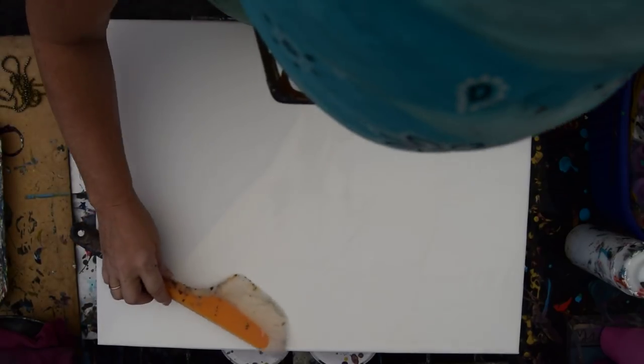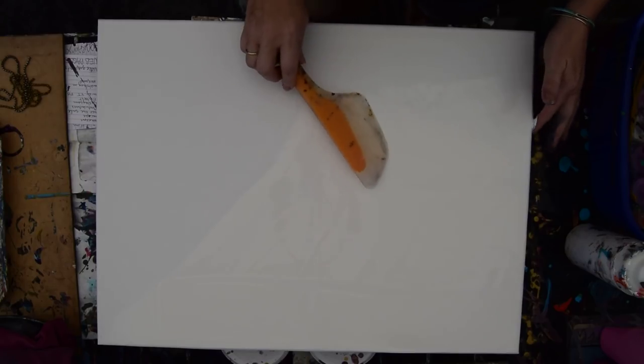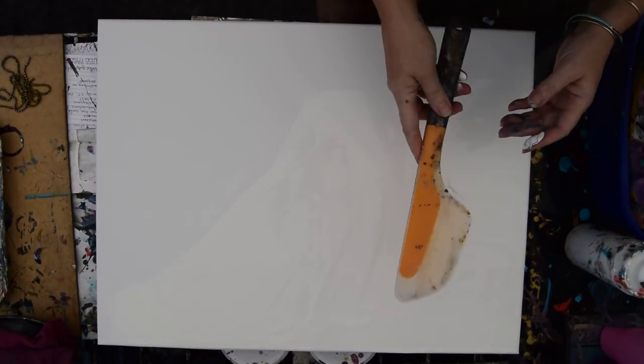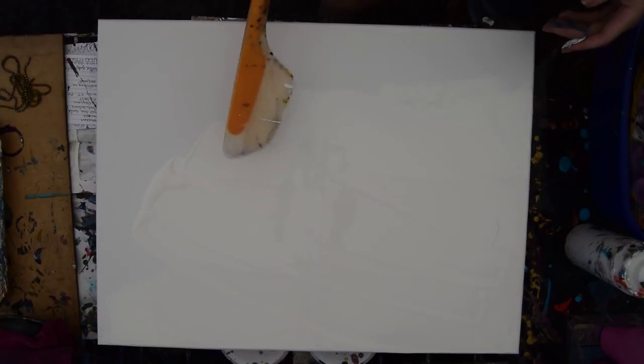I have squeeze bottles with pre-mixed colors with Floetrol and GAC 800. To keep thick paint from cracking, GAC 800 by Golden is ideal — I use it religiously and recommend it totally. It's not for everybody but it is for me. I've got way more paint than I thought, and I'm watching the painting rock back and forth realizing that the 18 by 24s have a stretcher bar up the back, which is pretty cool — it's something you can hang on to in the middle.